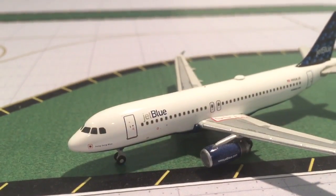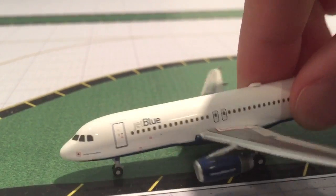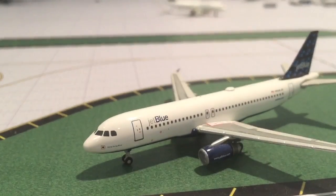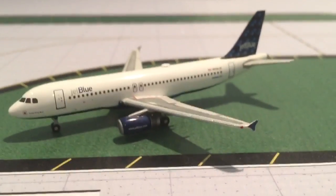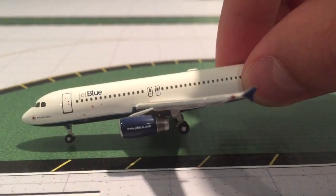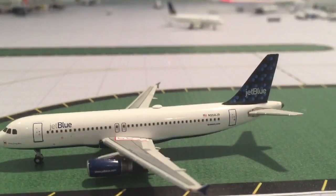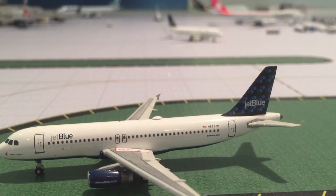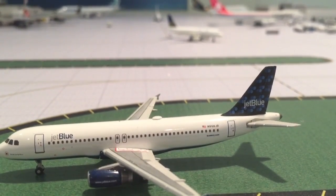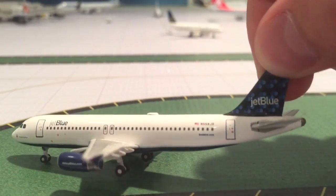The name of this aircraft is SingSong Blue. Here's the cockpit windows right there, and the L1 door. You have the JetBlue www.jetblue.com on the engines, two over-the-wing exits, and the DirecTV satellite thing on it — that's a cool feature about this model. The registration of this model is N558JB, and below that is the Airbus A320 logo.